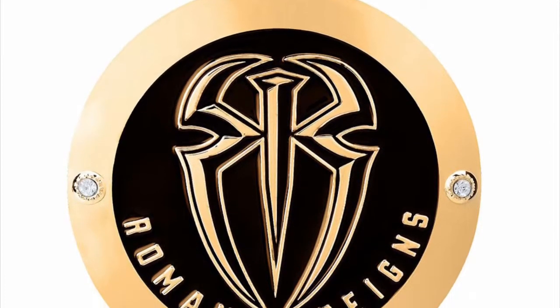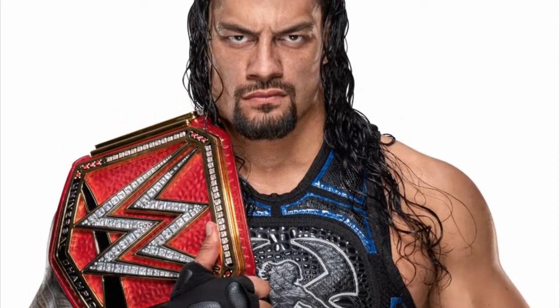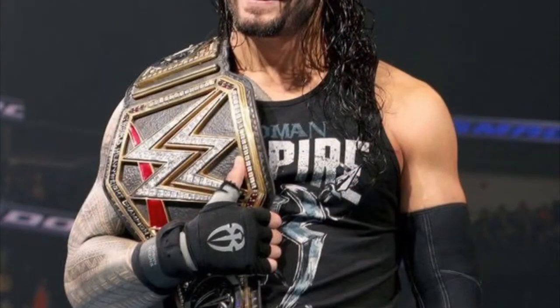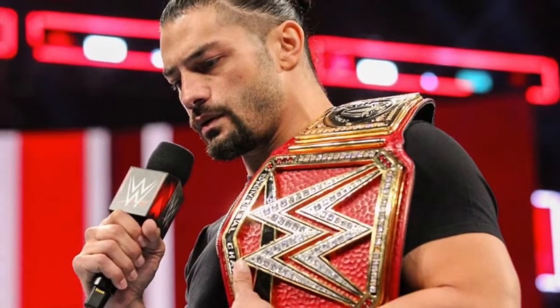Coming in at number nine is the Roman Reigns side plates. All of the members of the Shield have a very similar side plate design, especially Roman and Dean. However, I do like the others more than the Roman one, so the Roman one ranks only nine on this list. I think it's a very nice design — it's very basic, but it also makes it pop.